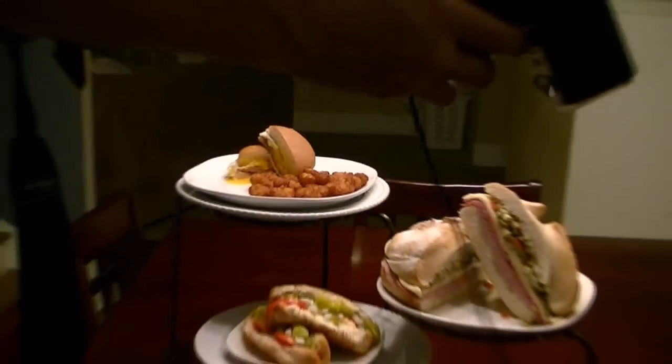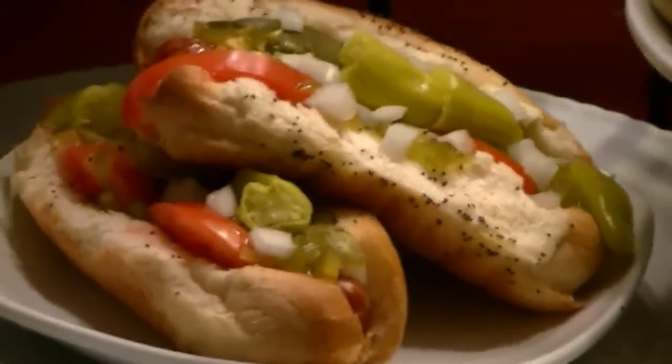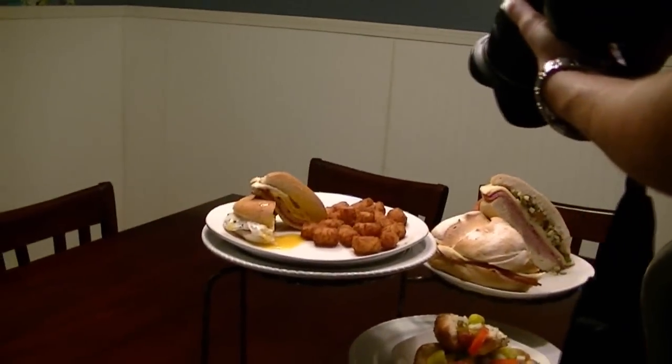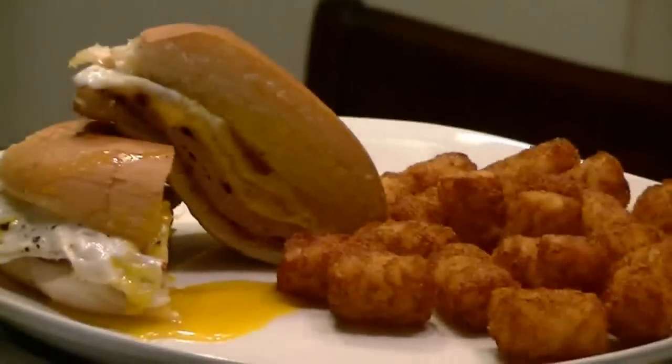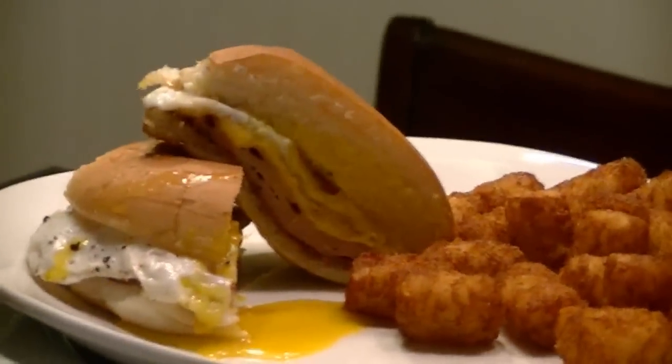That's a killer shot right there. It's tasty. The ham, egg, and cheese with the yolk — oh mama, it's delicious. Tater tots.